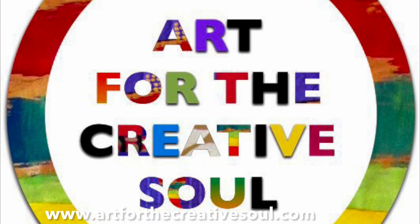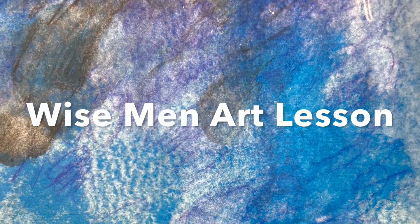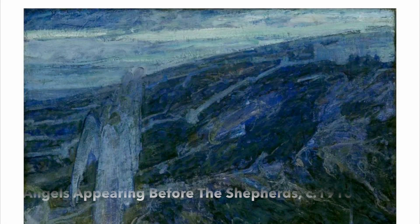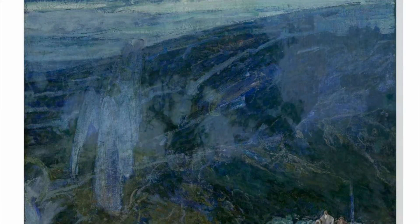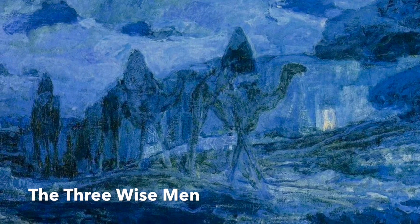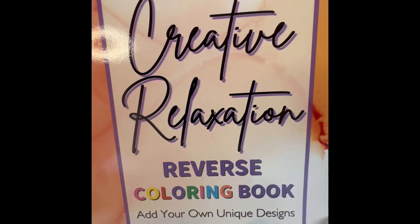Hi, this is Alicia from ArtForTheCreativeSoul.com. Today we're doing a simple Wise Men art lesson, which is related to this Christmastime season. And this lesson is inspired by the beautiful work of Henry Ossawa Tanner. He was a prolific artist who painted very interesting works of art depicting scenes from the Bible. And so our art lesson is connected to his style.